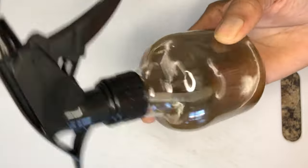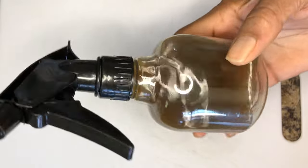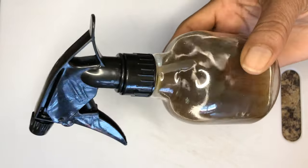Hello beautiful people, welcome back to my channel. In today's video I will show how to use only two ingredients — cloves and moringa — to prevent hair loss and baldness. This hair spray will grow your natural hair thick, long and healthy. Watch until the end of this video as I demonstrate how I use this hair spray in my natural hair. Let's get started.